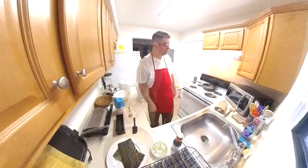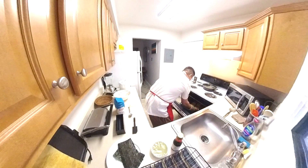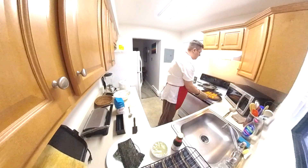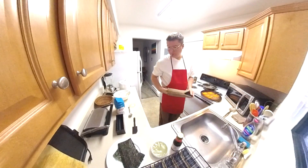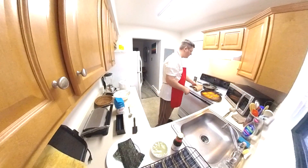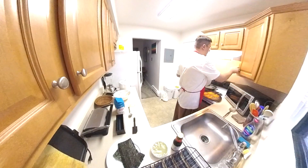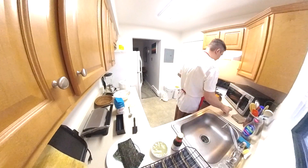Alright, now we're back. Let's get our sweet potato fries up. Smelling real good in here. We've got about two minutes left on the rice. Let's get our little side dish here.